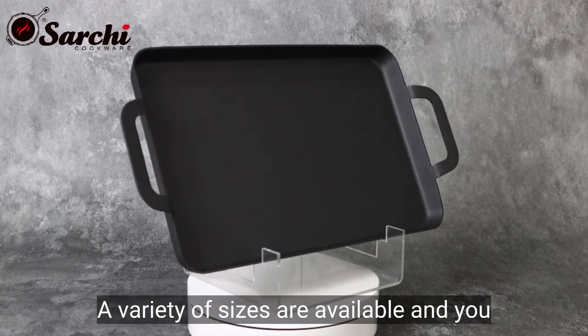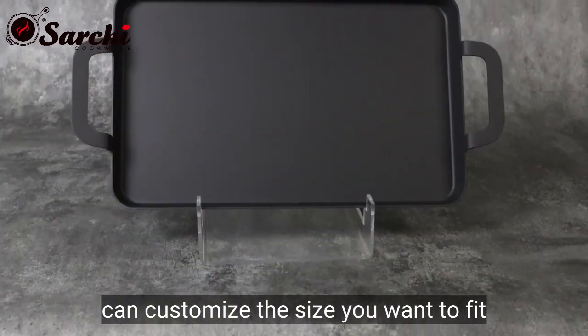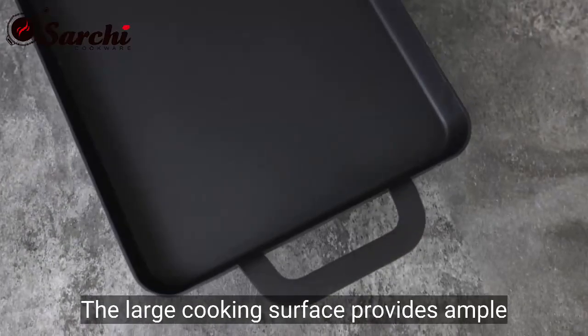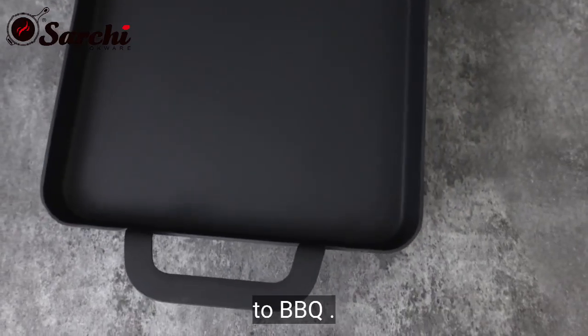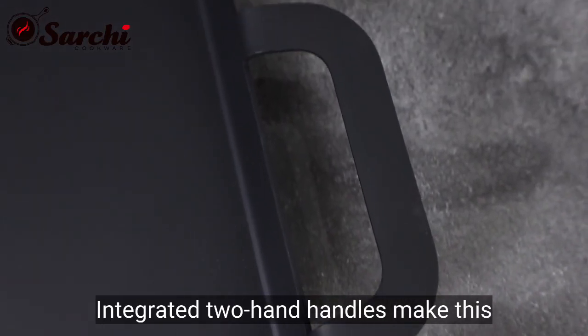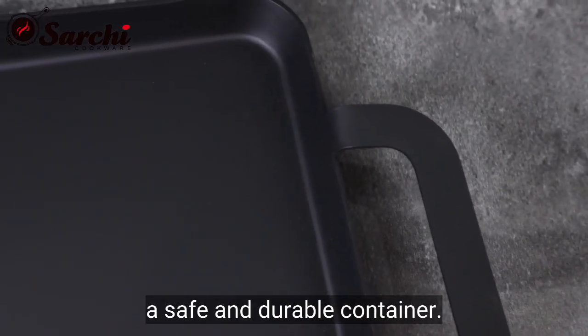A variety of sizes are available and you can customize the size you want to fit different stoves or ovens. The large cooking surface provides ample space for everything from pancakes to barbecue. The flat griddle can be used as a tray. Integrated two-hand handles make this a safe and durable container.